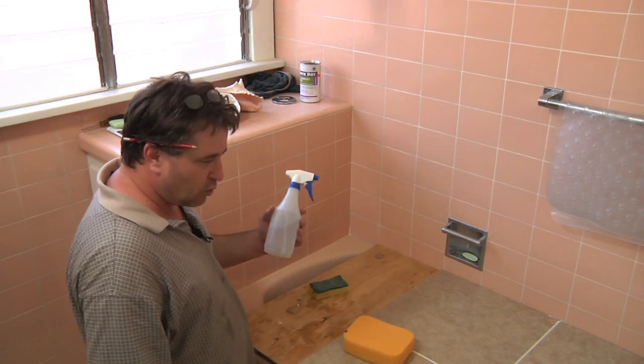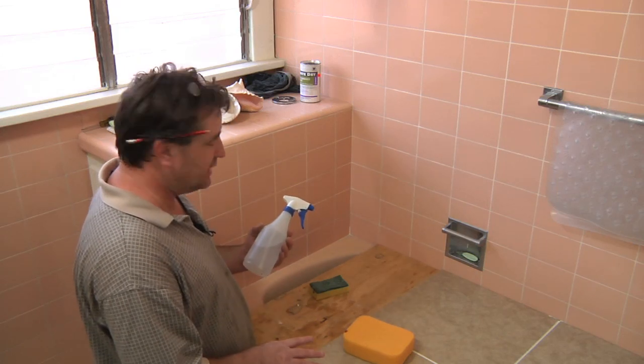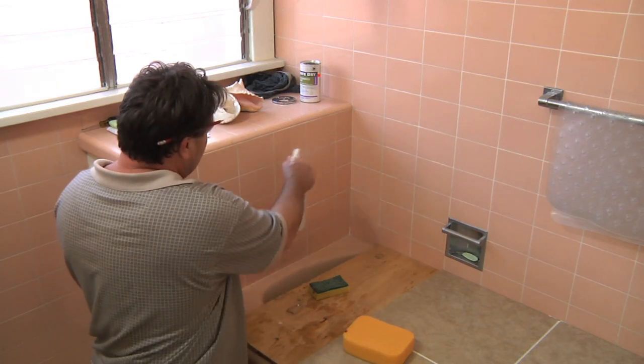If you take some warm water — whether it be vinegar, peroxide, or any non-chlorine cleaning product — dilute it 50-50 with some warm water and spray it on here.